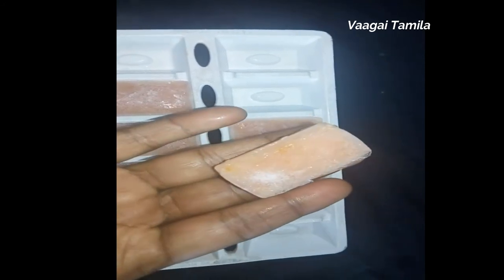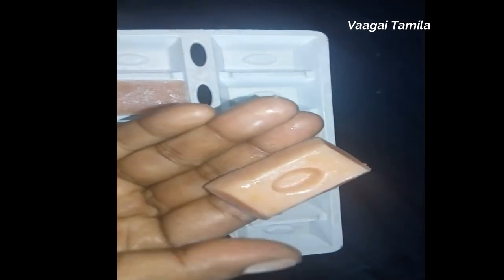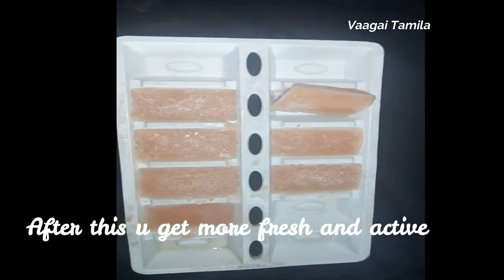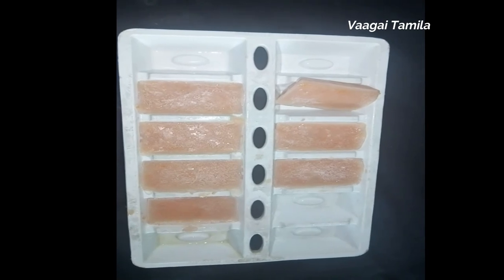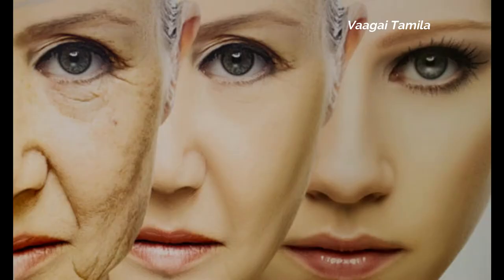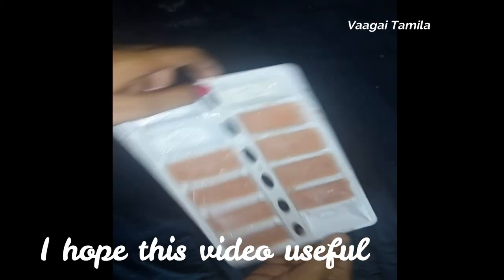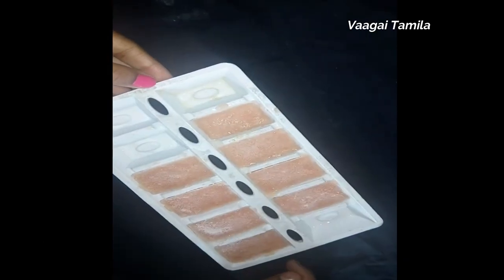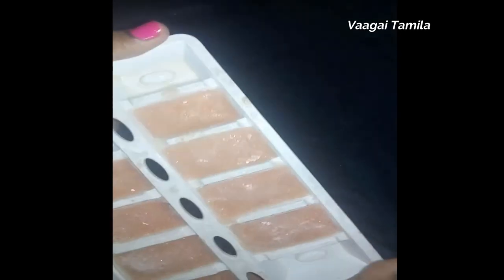If you want to try it in one day, you will make it very good. It is very easy to get a face treatment. You can try it on your face and you will be able to follow and share your feedback.